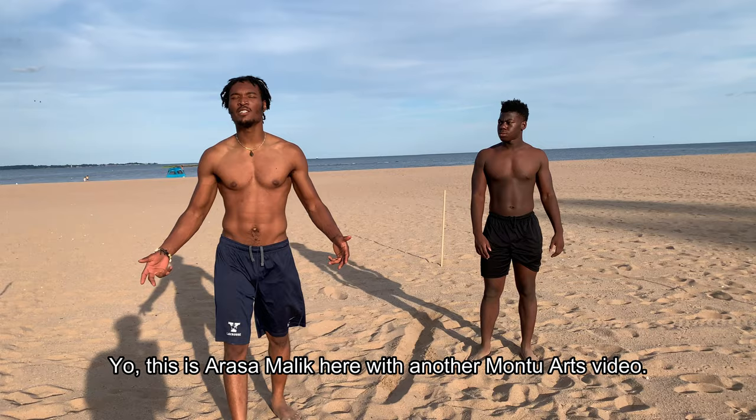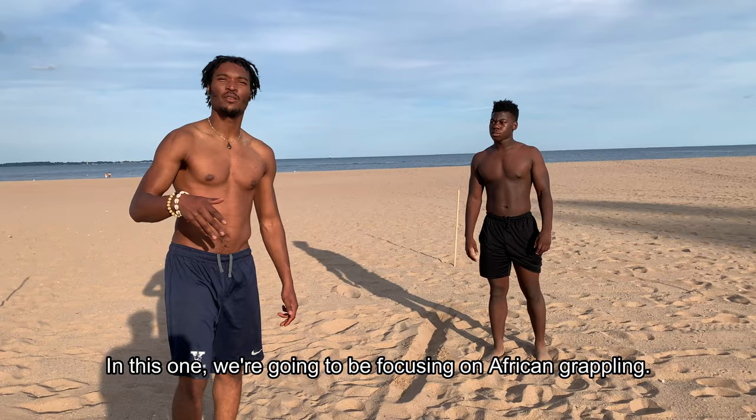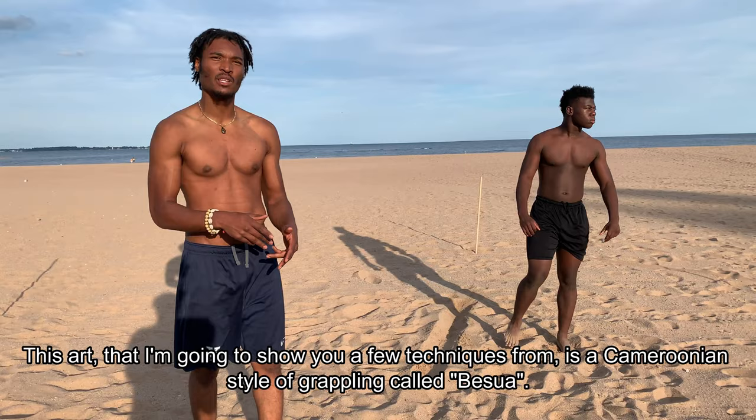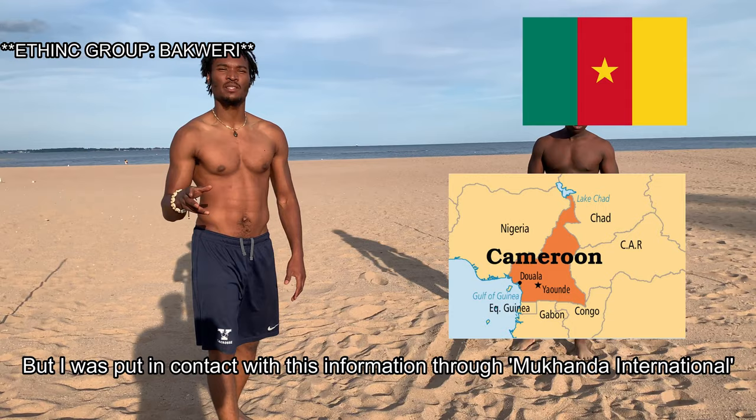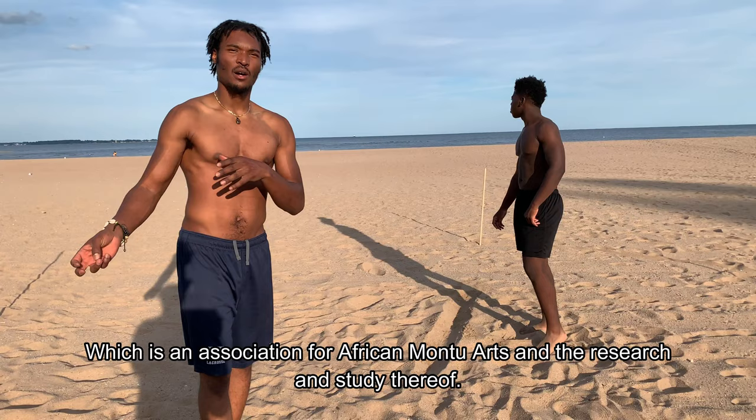This is Rasa Malik here with another Montu Arts video. This one we're going to be focusing on African grappling, and the art I'm going to show you a few techniques from is a Cameroonian style of grappling called basua. Basua comes from Cameroon — I'm not sure of the exact ethnic group — but I was put in contact with this information through Mukanda International, which is the Association for African Montu Arts and the research and study thereof.